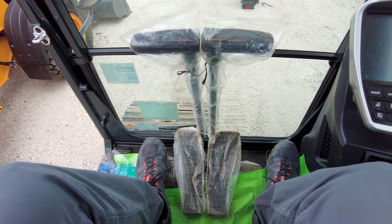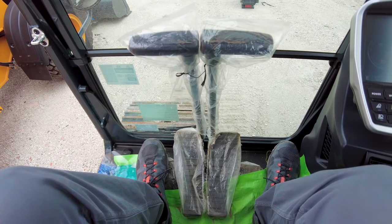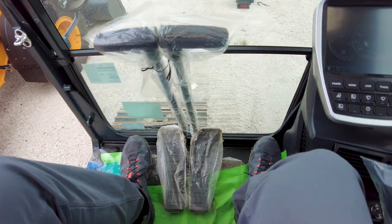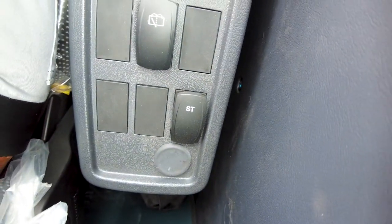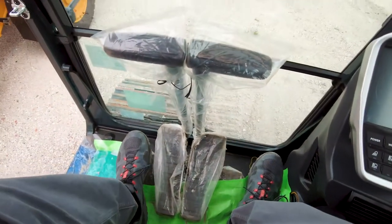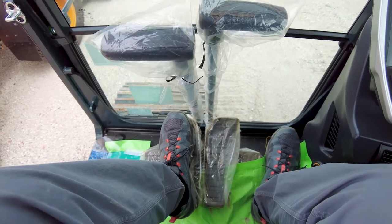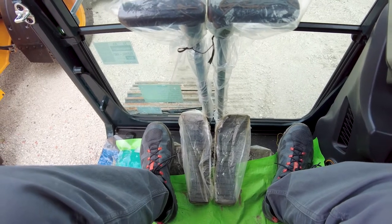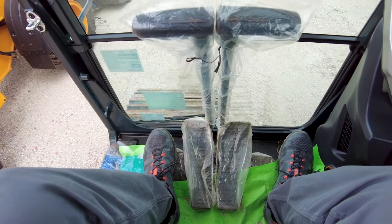What Hyundai has done is they've come out with a new feature called straight line travel that's engaged via a rocker switch on the right-hand side of the operator seat. And I'll show you where that's located right here. You see the ST rocker switch. So when that's engaged, the ST will cause the left side travel pedal to travel the machine forward and backward. So that's a nice new feature — saves floor space, no need for a dedicated pedal — and something new that Hyundai is offering on these new A-Series machines as a standard feature.